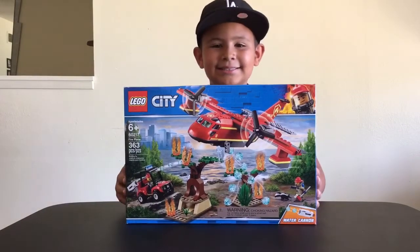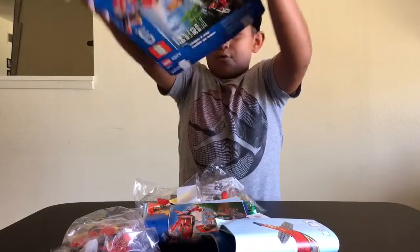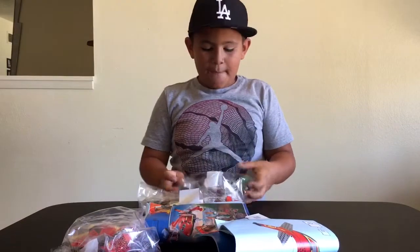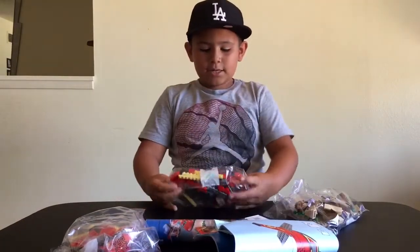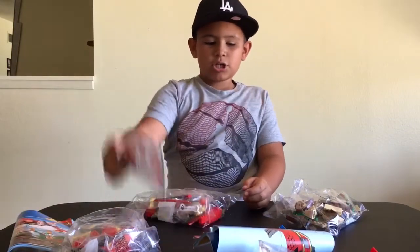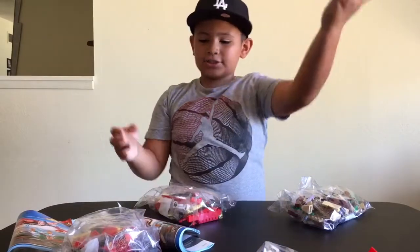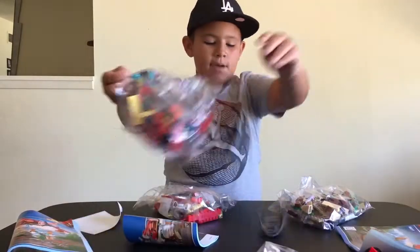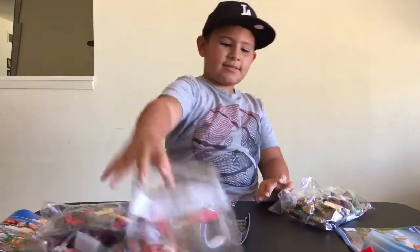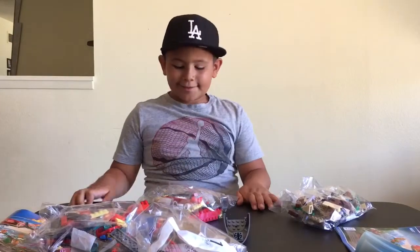So Jail the Jedi busted that bad boy open. Let's see what's inside — dump it out! Oh, whoa. All right, what do we have? We got bag number one, bag number two, instruction manual, stickers, another instruction manual, a little thing, and lots of pieces you dropped on the floor. And this, and this front part. I think we got it all.